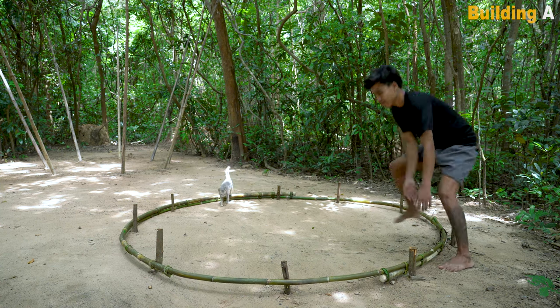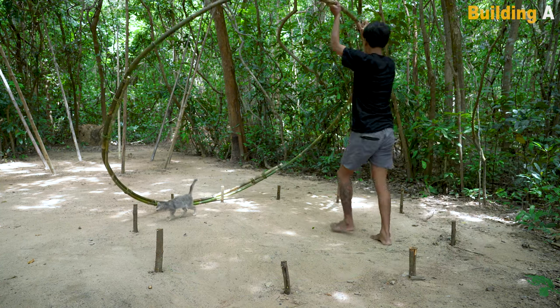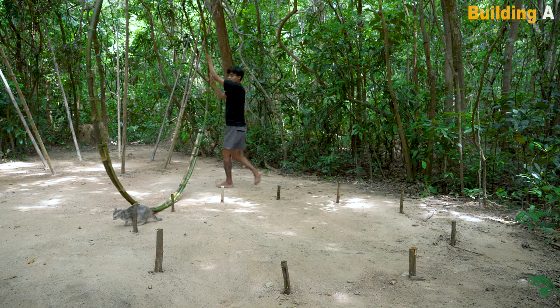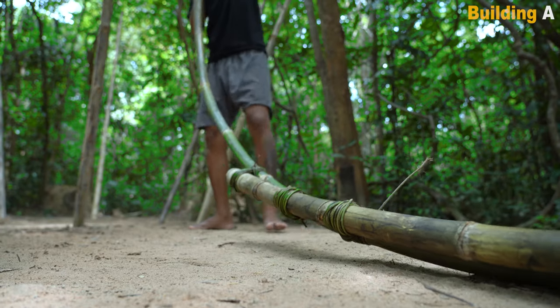I'm going to put it in the middle of the tree.